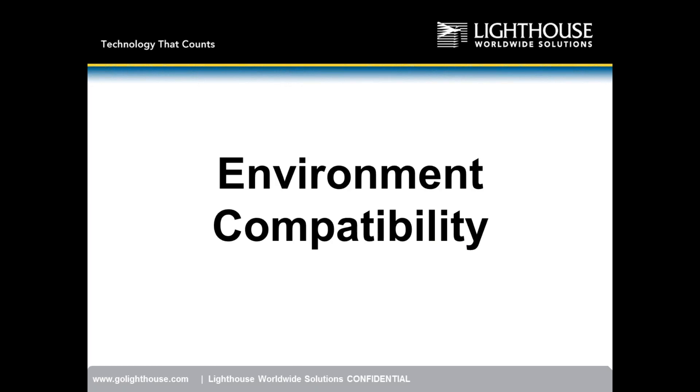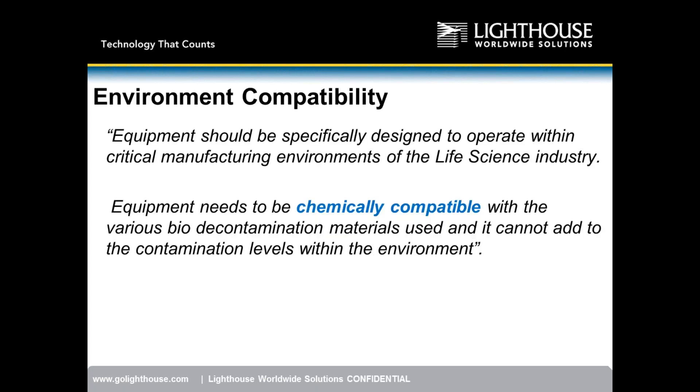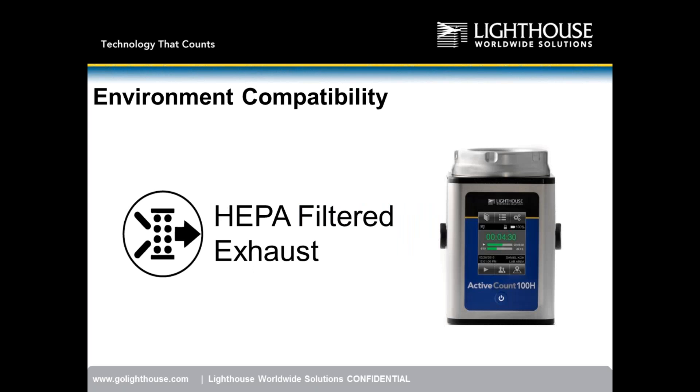Next, environmental compatibility — is the instrument designed to be compliant with the environments where it will be working? Equipment should be specifically designed to operate within a critical manufacturing environment. It needs to be chemically compatible with various bio-decontamination materials used, and it cannot add to the contamination levels within the environment. Number one: HEPA filtered exhaust is a key differentiation factor.